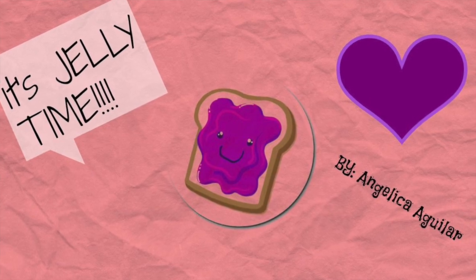Hey guys, this is Jelly Time and I'm doing a tutorial on this look right here. If you want to know how to get it, then please keep watching.